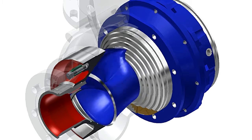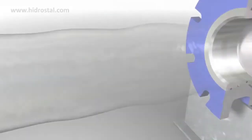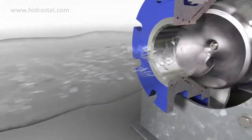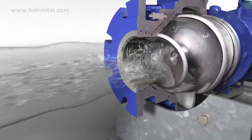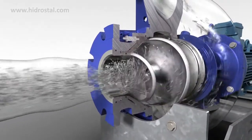The front section acts as a positive displacement screw, gently drawing fluid into the pump. The single vane accelerates the fluid through the screw section into the centrifugal pump section where the pressure head is developed. The long, single channel impeller produces high flow at relatively low total dynamic head.